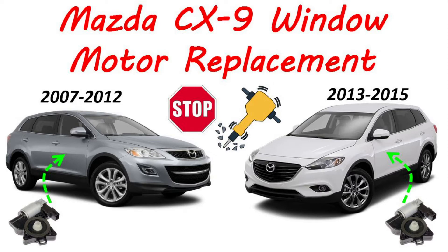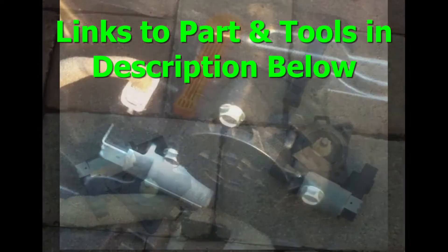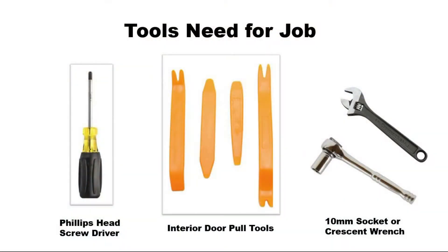Is your window not working or making a jackhammer sound in your Mazda CX-9? This video will show you how to replace the motor using three tools and doing it for around $50.